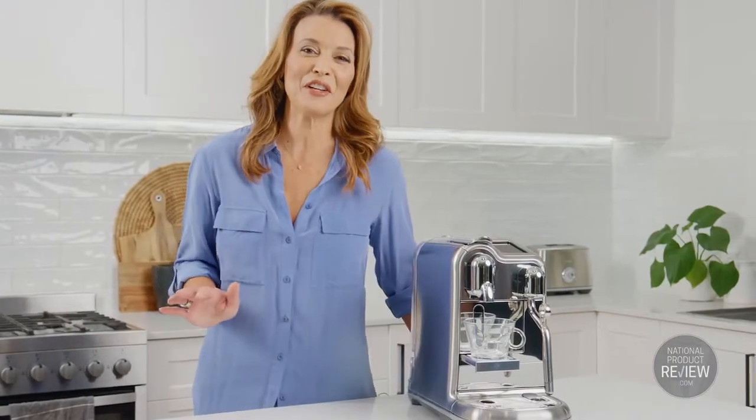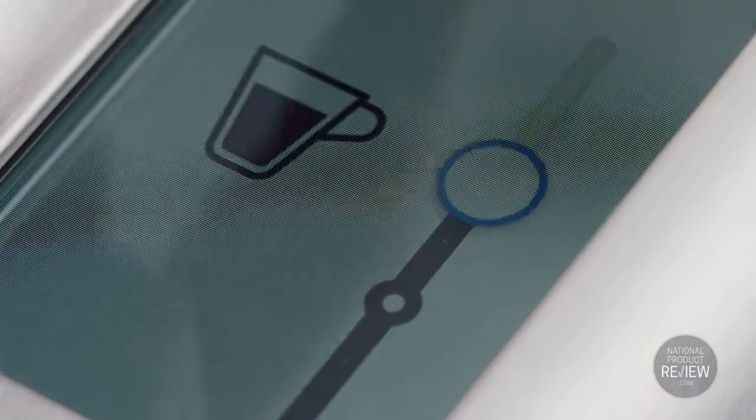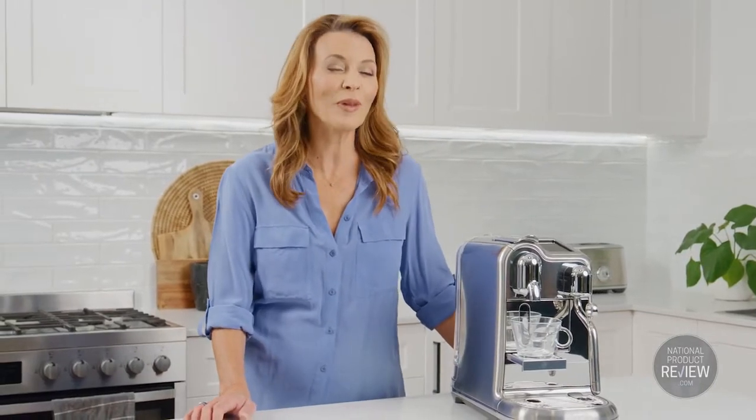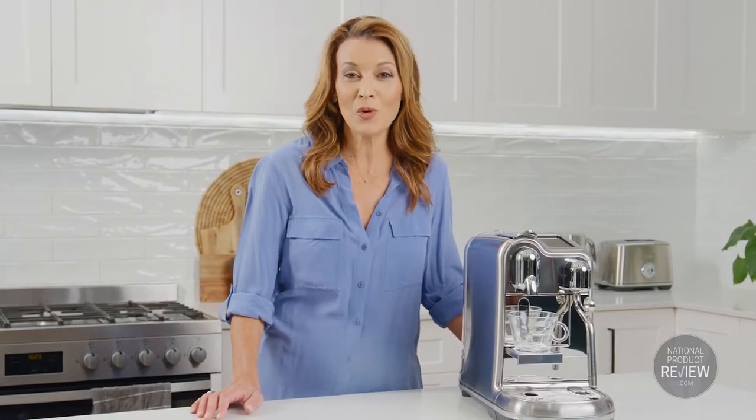This has to be my favorite feature of the Creatista Pro — it has the ability to save your own personalized coffee. In fact, the whole family can save their coffee preferences so they're ready to go whenever they want a coffee. So whether you enjoy an extra hot skim latte, a strong cappuccino or a long black, the Creatista Pro helps you customize your coffee to your unique taste.